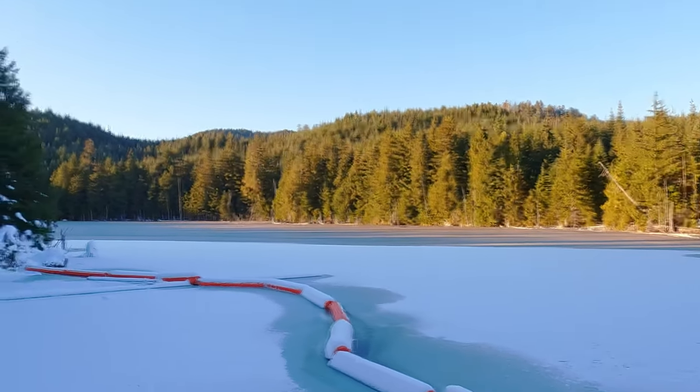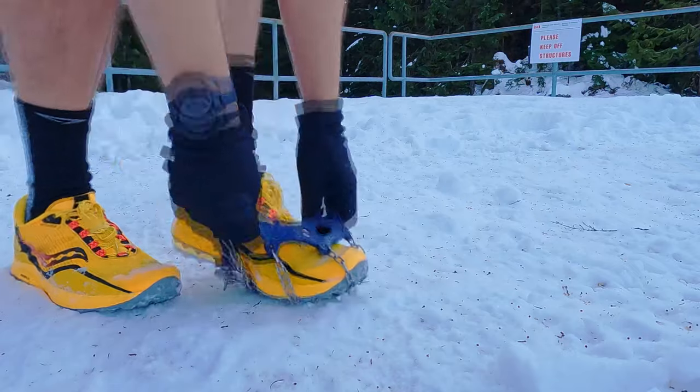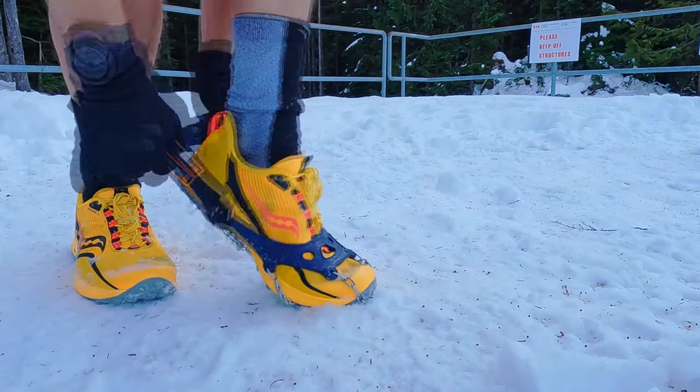These are the Hillsound Trail Crampon Ultra and they enable you to keep running throughout the winter in snowy and icy conditions. They're super quick to put on and take off, allowing you to switch them out mid-run as conditions change. Crampons, spikes, micro spikes — whatever you call them — it sure beats drilling screws into the bottom of your trail runners.